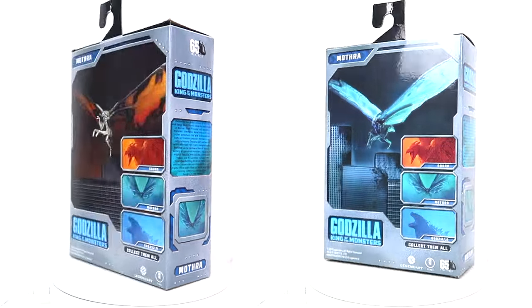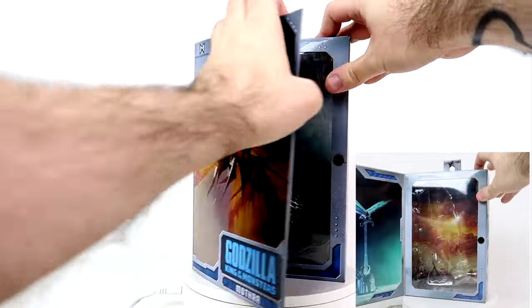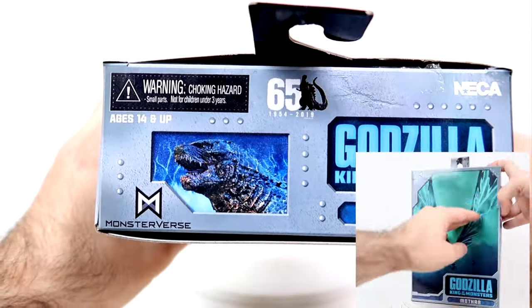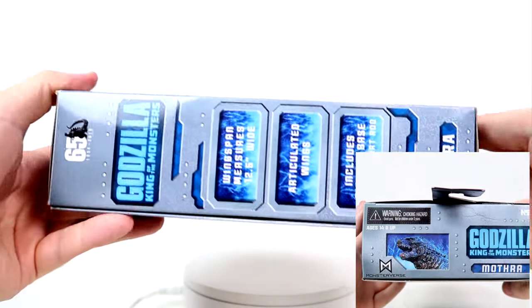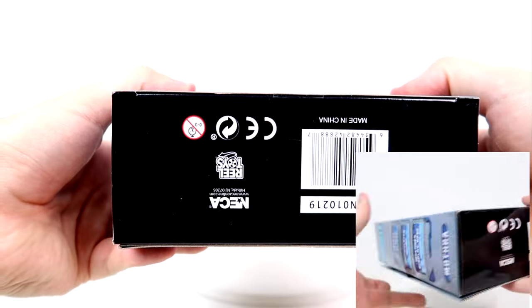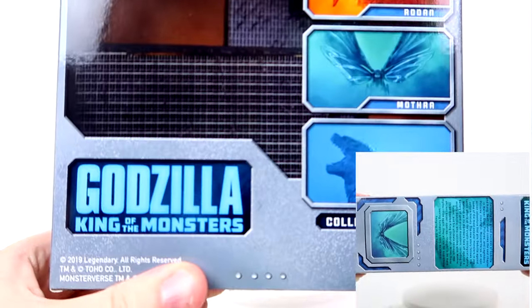At least the images on the front and back of the boxes are cool. The inside of the boxes feature some lovely pictures of Mothra and some lovely backgrounds for the figures themselves. And the rest of the boxes are going to be exactly the same — the sides, tops, bottoms, and everything we've seen prior. So there's really not too much to talk about there.